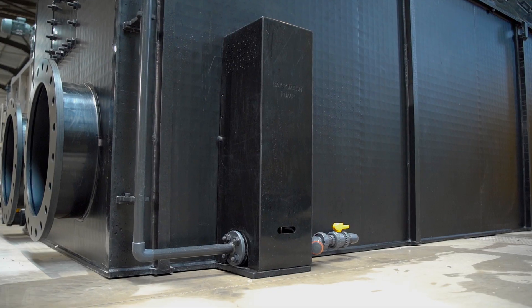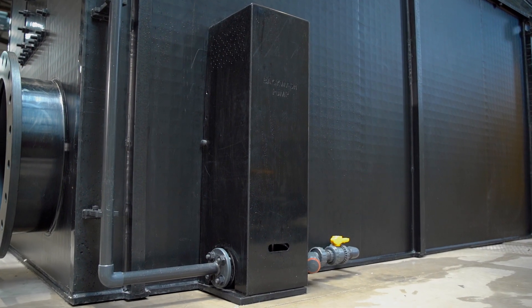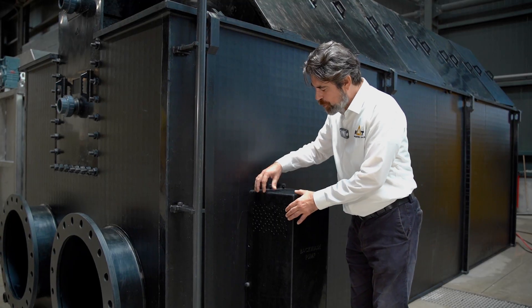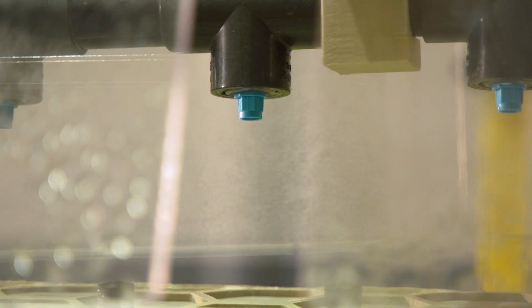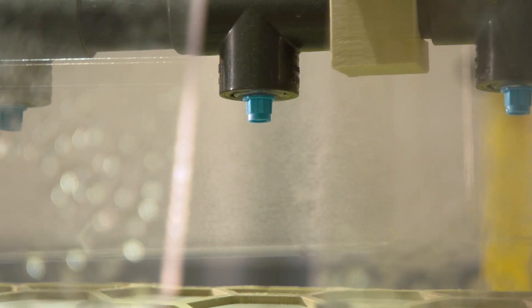Here you can see our cabinet for our backwash booster pump, which is super energy efficient. The lid is to protect the pump and also maintains enough ventilation. This pump feeds our numerous nozzles to wash our screen.